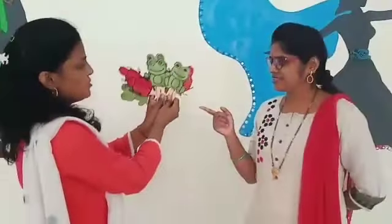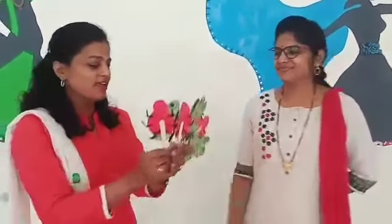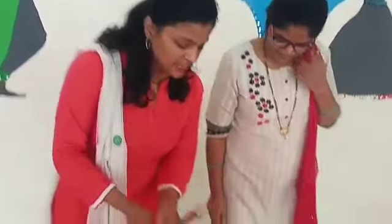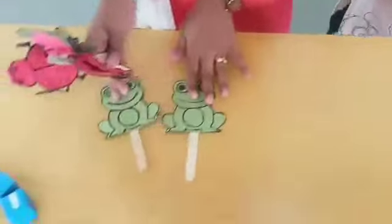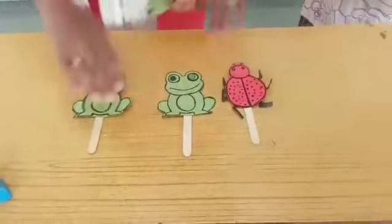We have a few flash cards. A few are frogs and a few are birds. And we will arrange them. How to arrange? Let's see. Two frogs have come, then one bug has joined.